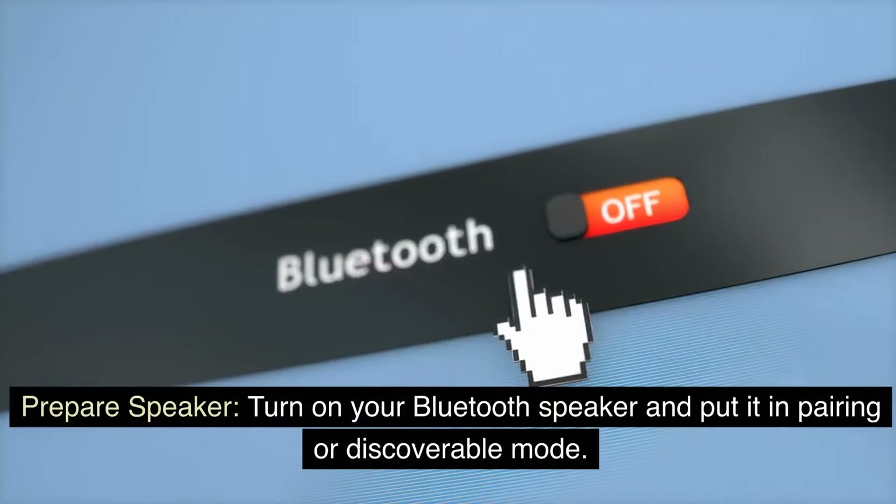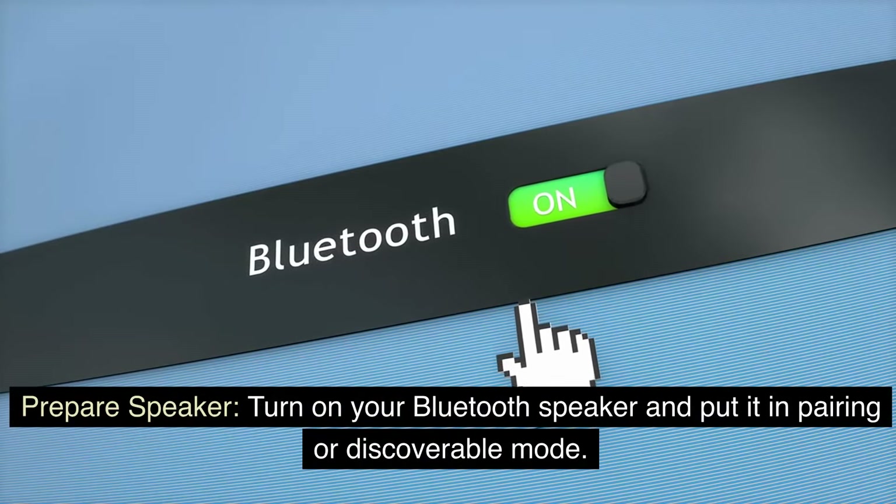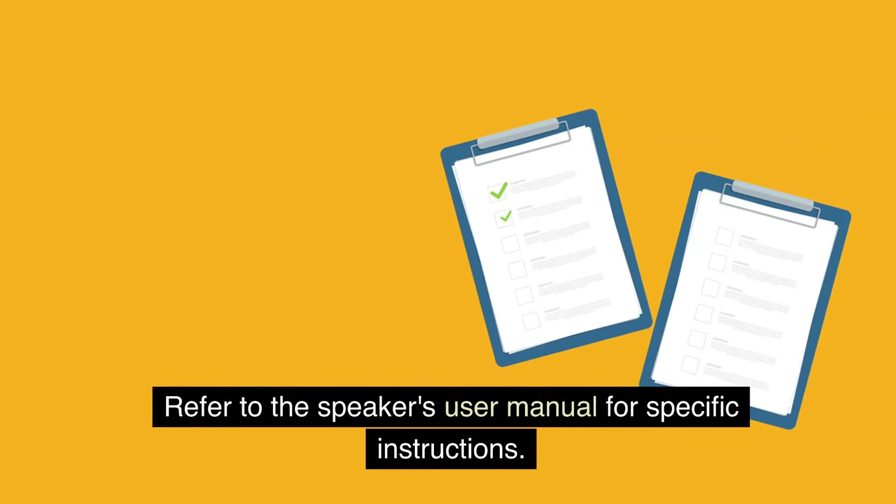Prepare Speaker: Turn on your Bluetooth speaker and put it in pairing or discoverable mode. Refer to the speaker's user manual for specific instructions.